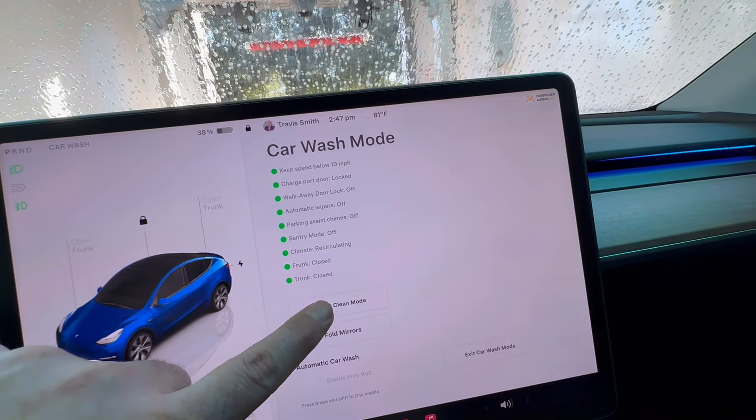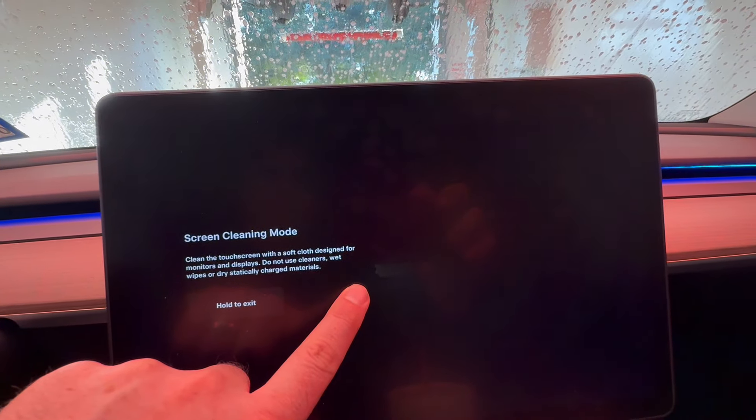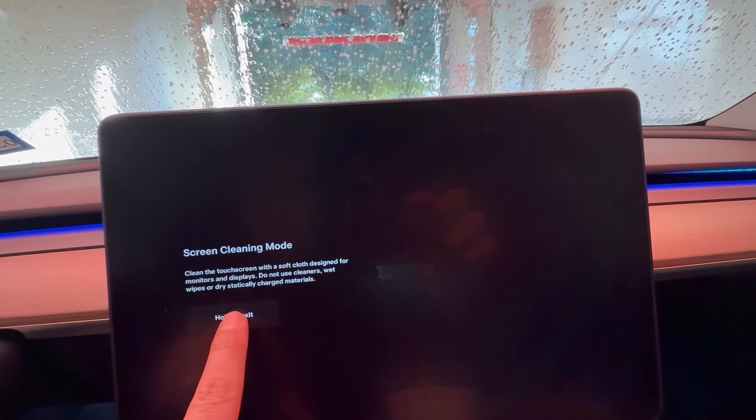If you want to clean the screen, you touch here. And then to get out of screen cleaning mode, hold down — oh, maybe right here — yeah.